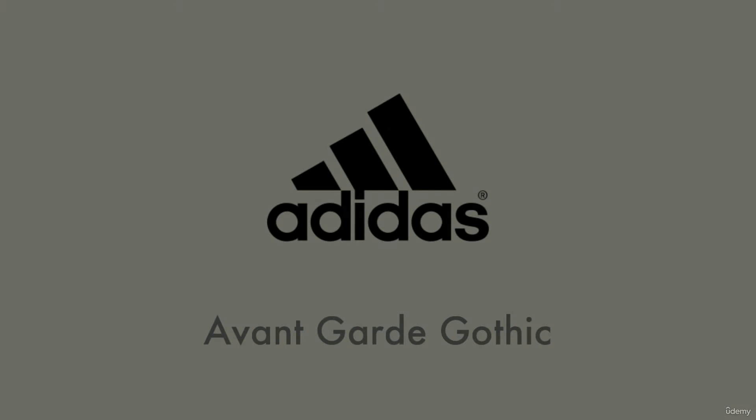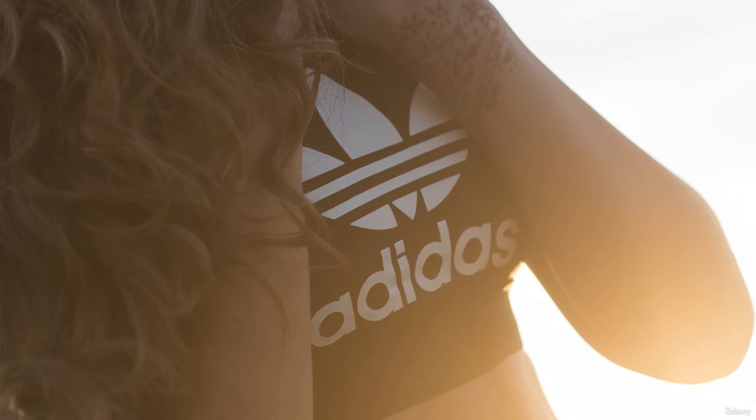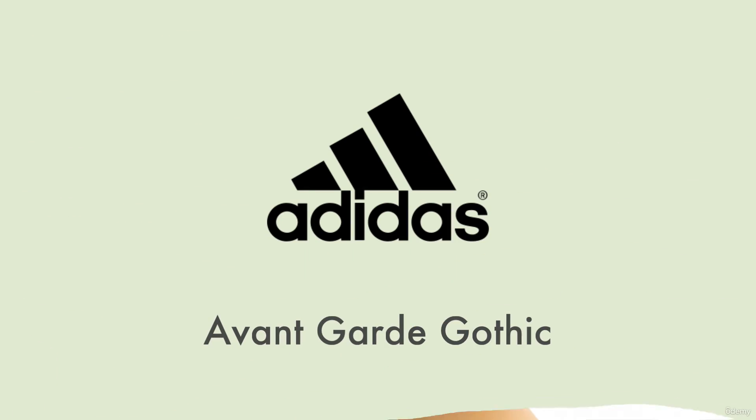Avant Garde is a font you may have seen several times in your lifetime, as it is used in all lowercase for the Adidas logo. Notice that it's all lowercase and they're using tight spacing, and this looks nice and works really well.